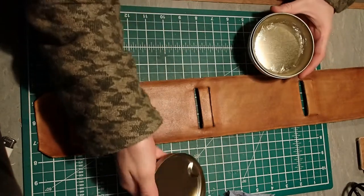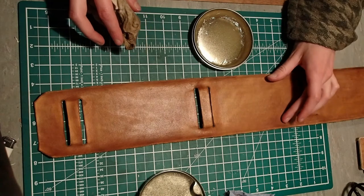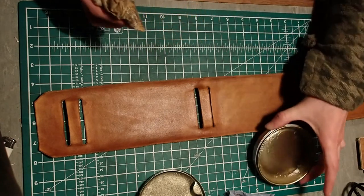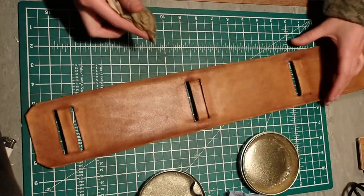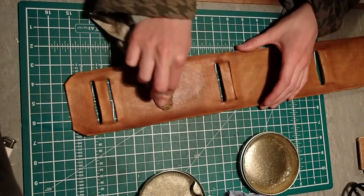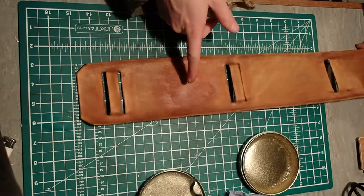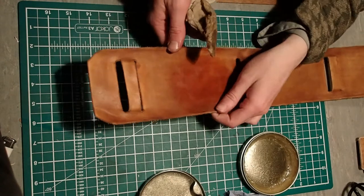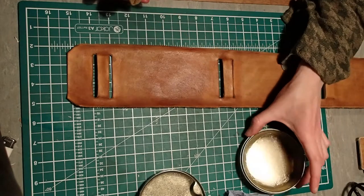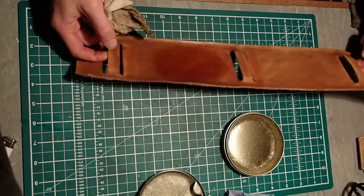Usually when I do this I end up doing maybe two coats, and it will darken it a bit, so after I've done this it will look darker — more like the finished colour. The main reason I like mink oil is that it's got a lot of oil in it, whereas dubbing has got a lot more wax in it. It actually helps soften the leather as well.